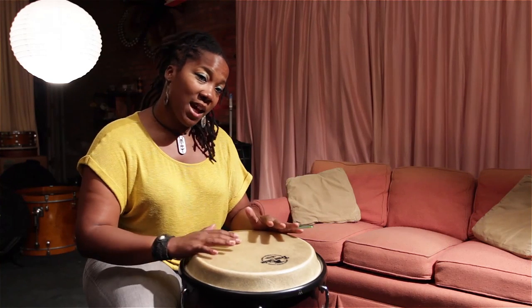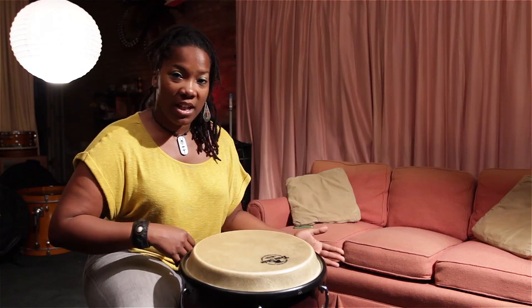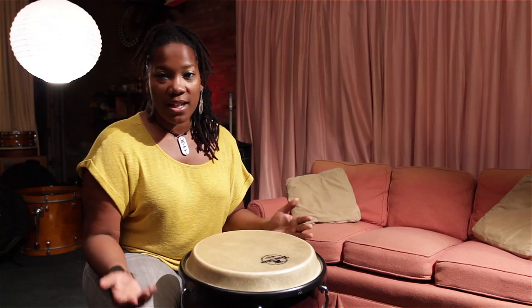Hey, what's up, people? This is Jovia. I'm doing another video for TomTom Magazine based out of Brooklyn, New York. Today, what I'm going to show you is how to play a sewn pattern on conga while playing on your right foot, or maybe your left, a 2-3 clave.